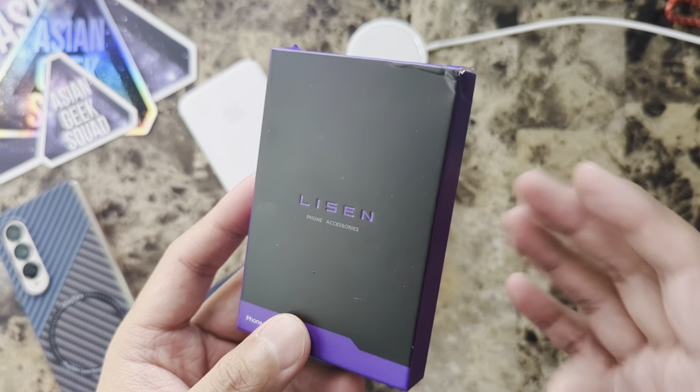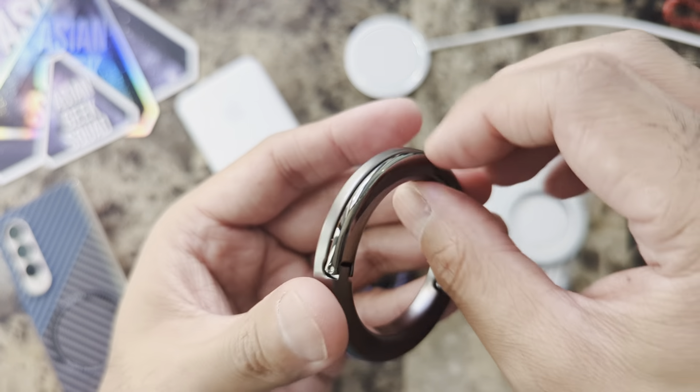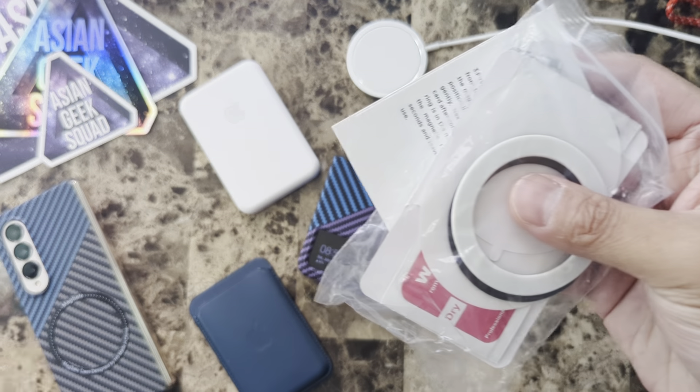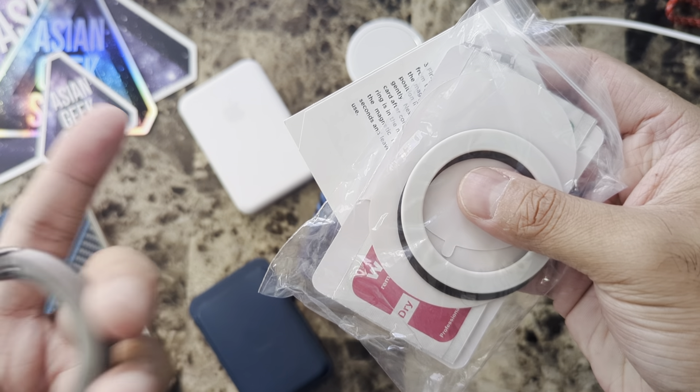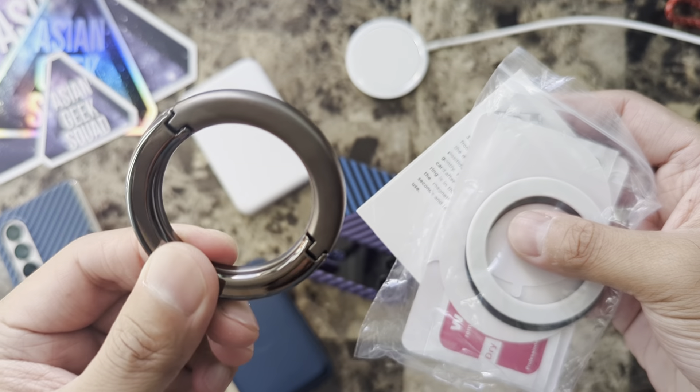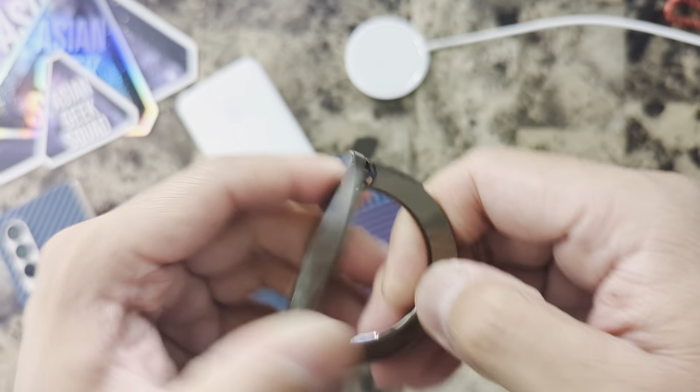a circular MagSafe ring holder. With this ring, nothing will extend past the phone. And bonus — it comes with a bunch of accessories in case you have a non-MagSafe device; you can just stick that on there so it'll work with this ring holder. Now let's go ahead and check this out.